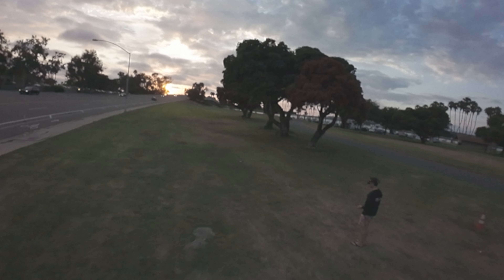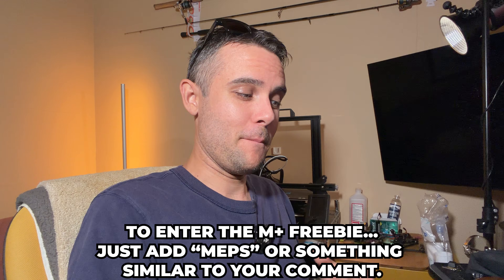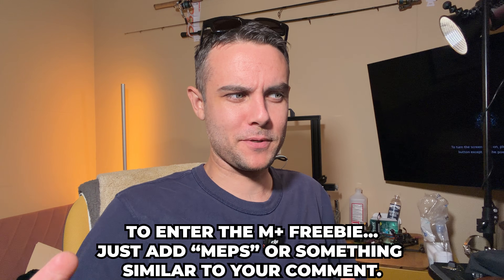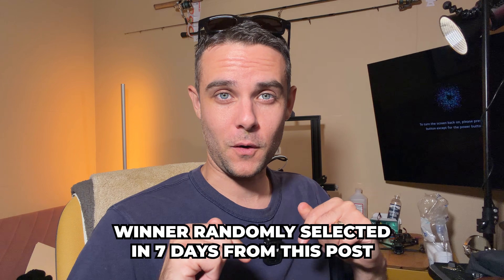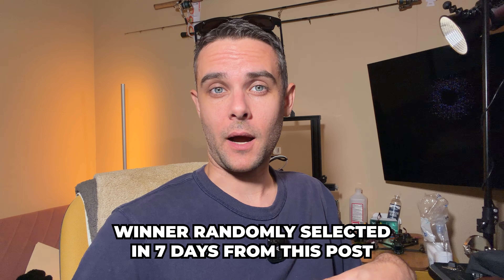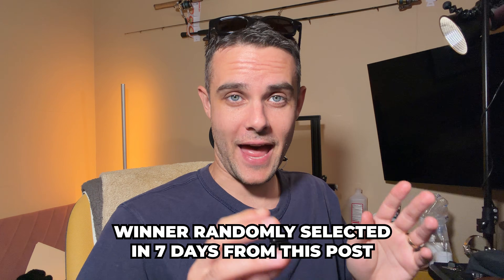For the membership giveaway, just leave any comment and if you want to be entered into the M+ giveaway include the word 'mepsking' or 'maps king' somewhere in your comment so I know you actually want to enter. In seven days from this video post I'll use a random comment selector to choose two commenters, then respond to that comment on the video. You can then email me and I'll give you the code privately. Good luck — hopefully you get that O4 Pro when the drawing happens.